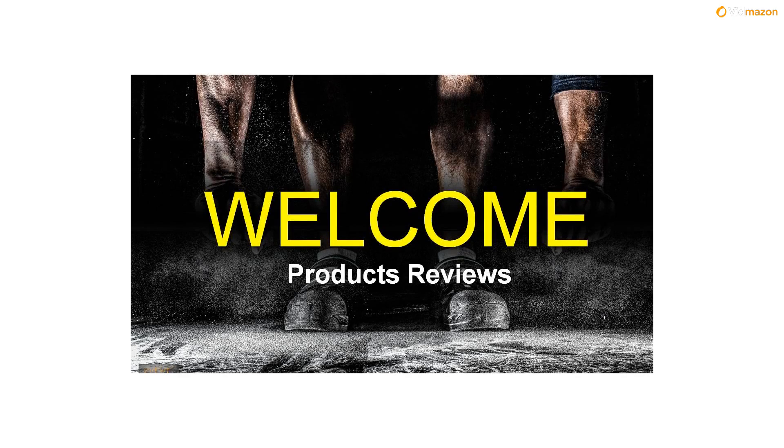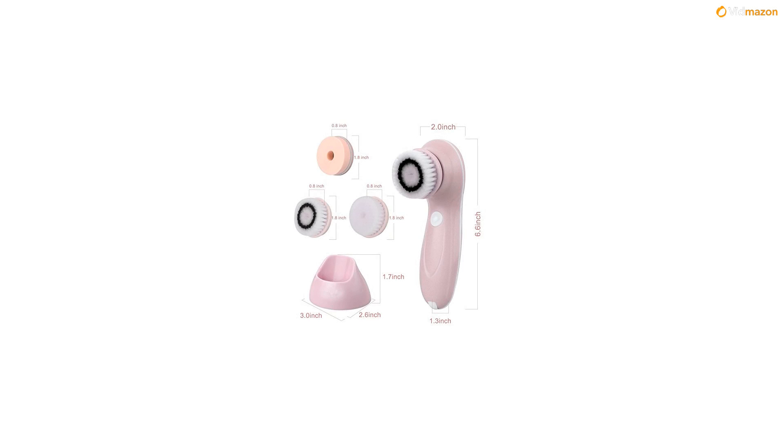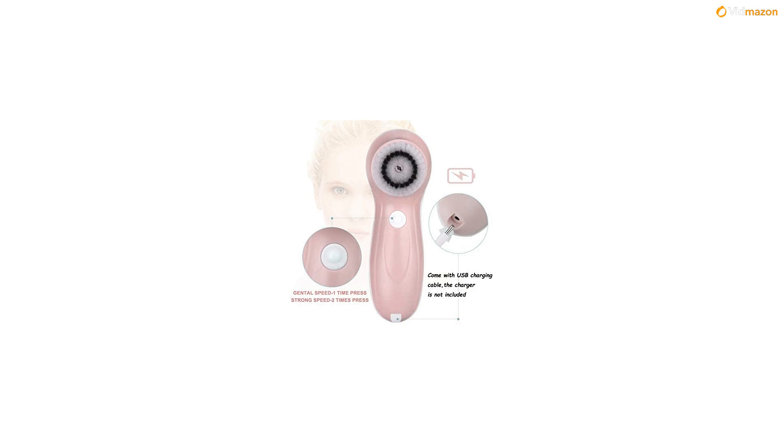Research studies proved that washing your face manually cannot remove makeup, dirt, oil, and impurities effectively. Best Electric Cleanser for Clogged Pores, Deep Exfoliating and Pore Minimizer. This is an ideal product for people with sensitive skin.